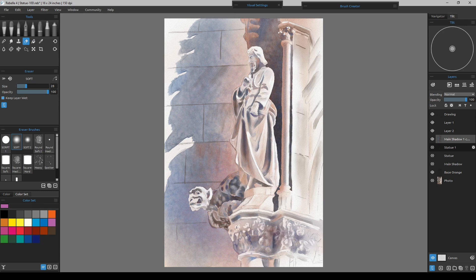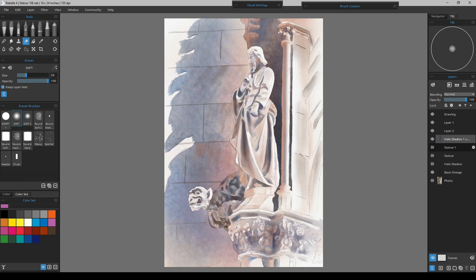I'm just going to take straight brown and give a little bit of color for the eye. I'll turn my transparency lock off but stay on that layer. Then I'll put one darker dot right where the eye would be because it's an indentation on a statue.